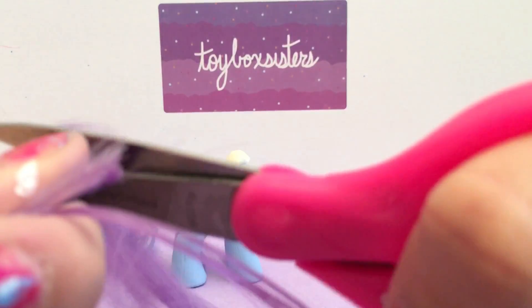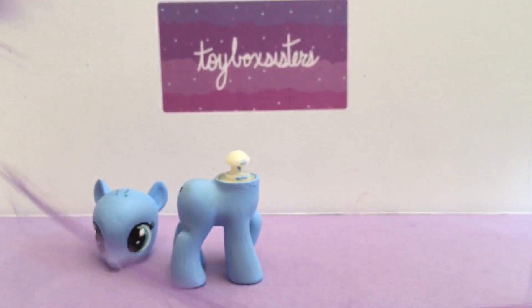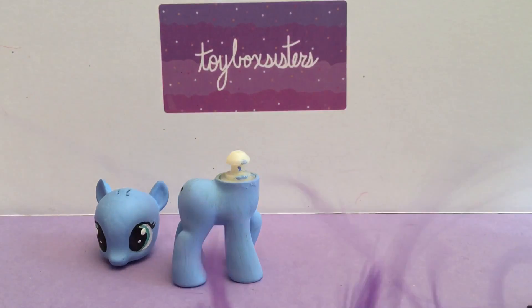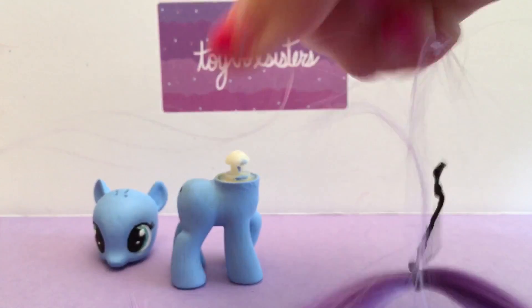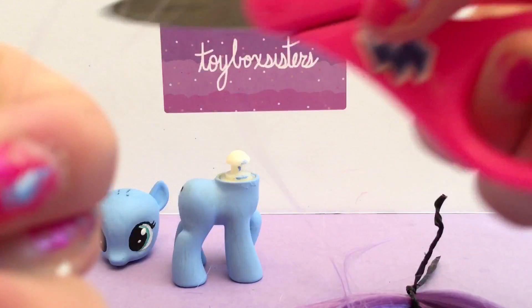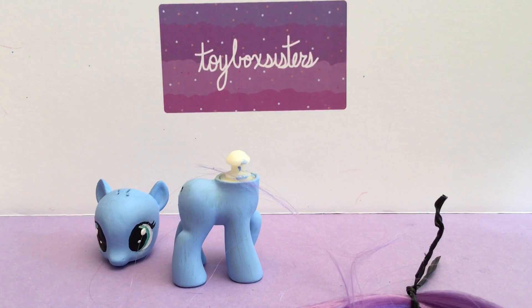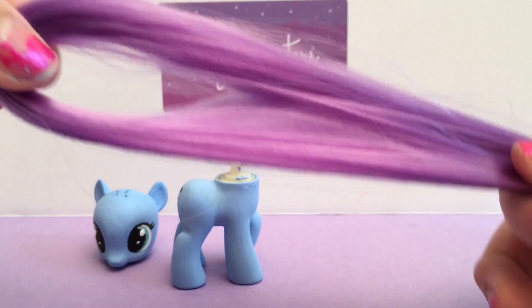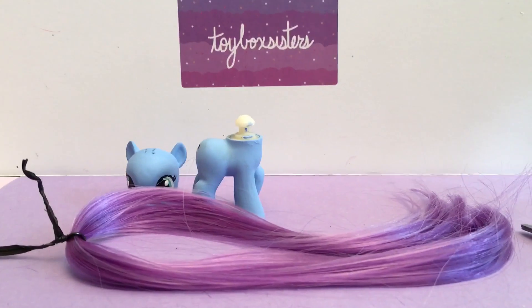Do you guys like the color that we picked? Yeah, it's nice. Here is the excess hair — there's a lot of it — and I'm just going to take that away. And here is Lavender Button's hair, and now we are going to re-root her.